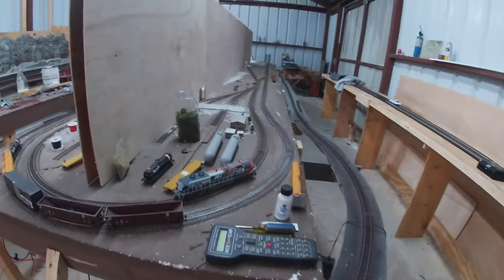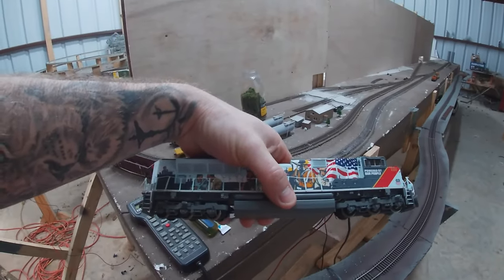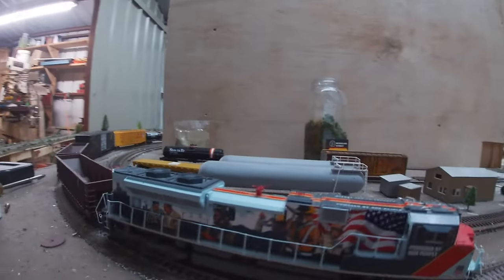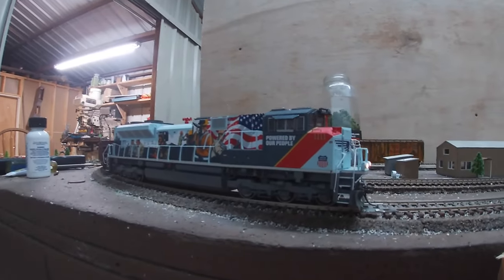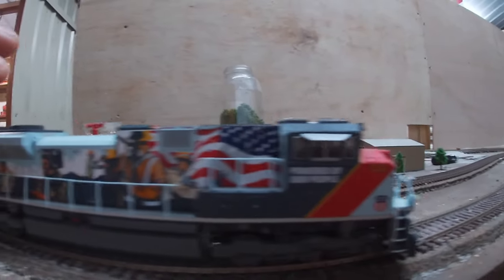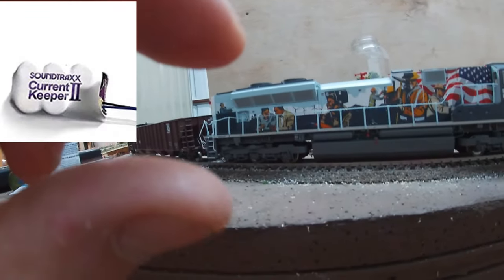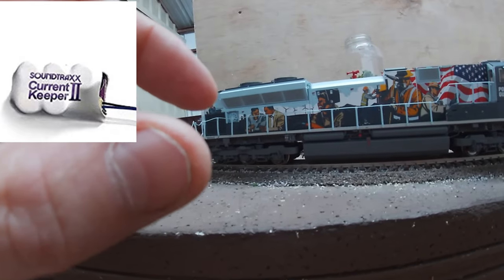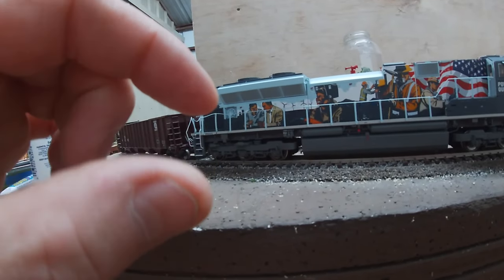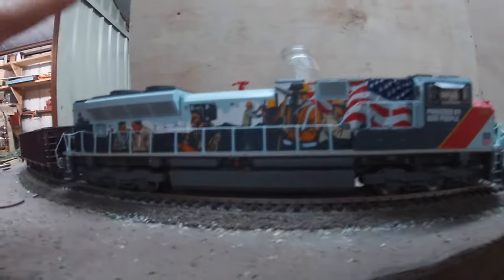And finally, the cream of the crop news — the real news — my SD70ACE. For quite some time I had some stalling issues, some sputtering issues amongst dirty track, and quite frankly I was tired of that. So what I did was put a current keeper in here. The only problem is there's hardly any room in this SD70ACE, if at all, to put the one I put in. Mine was about a half inch wide by three quarters tall — like a nice little packet — but it wouldn't fit from here to here at all.